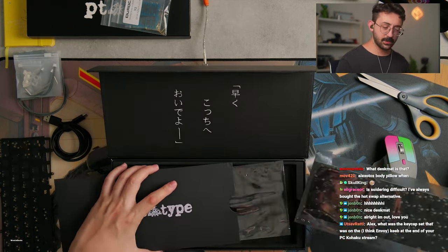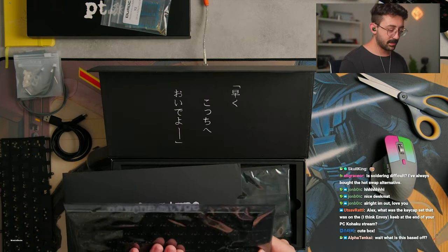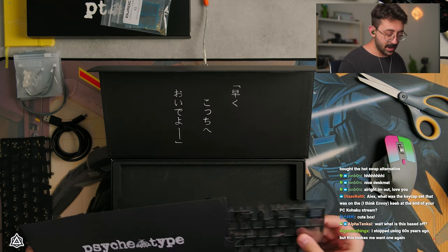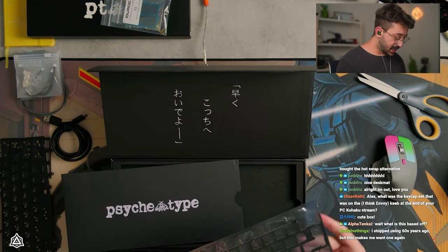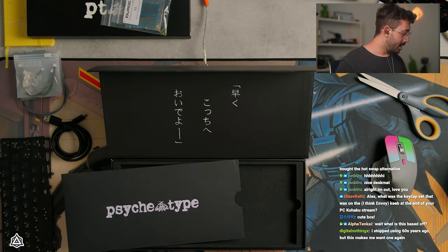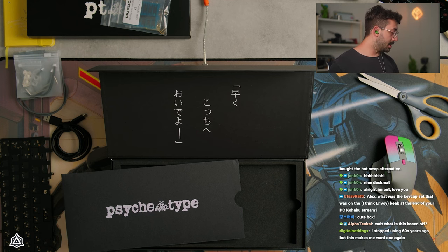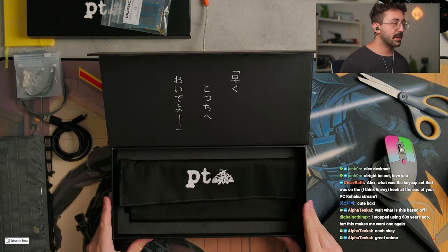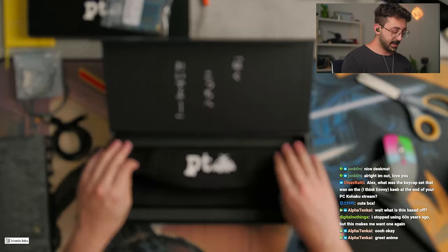There's another hot-swap PCB here. Wait, is this an ANSI one? Oh, it is. Okay. So we've got three PCBs. And we also have — oh, is this an FR4 plate? I low-key kind of want to use the FR4 plate today. This is super cute presentation here.